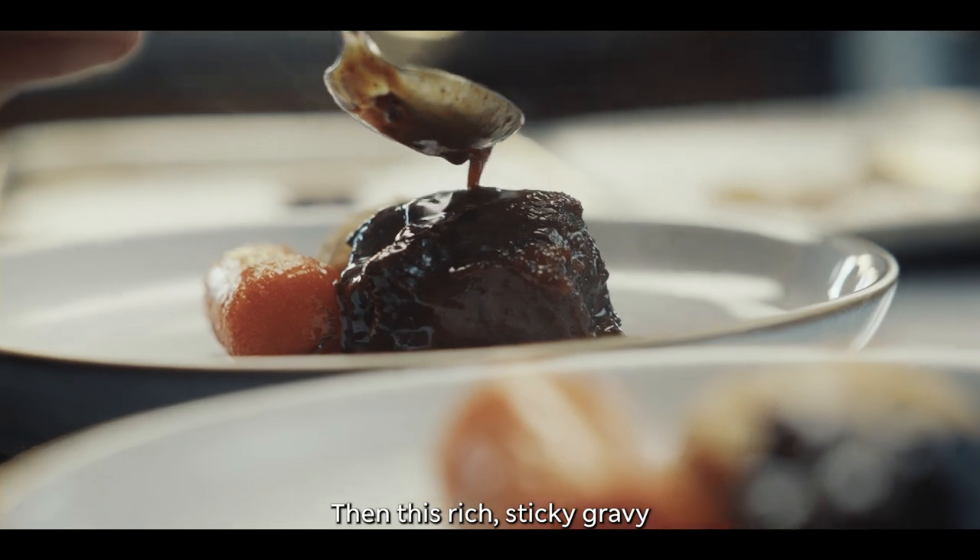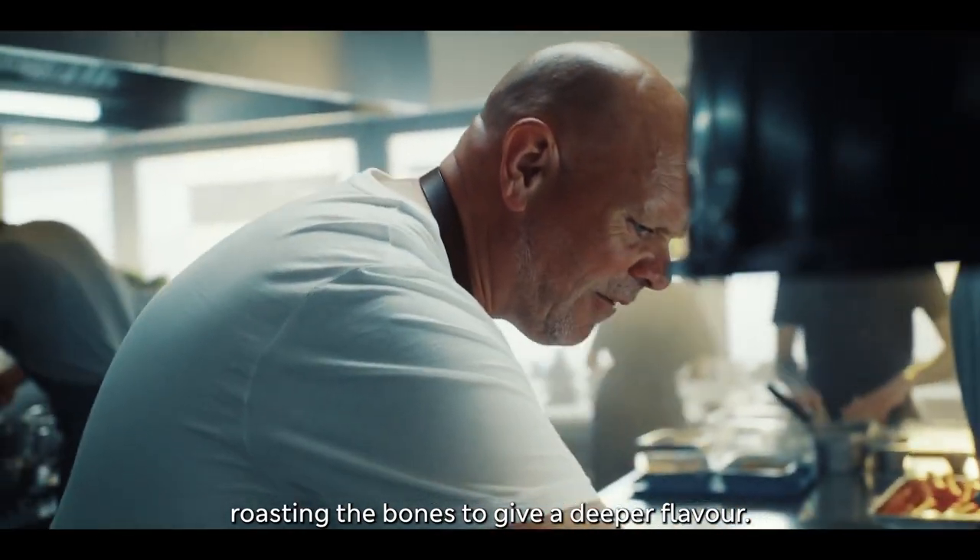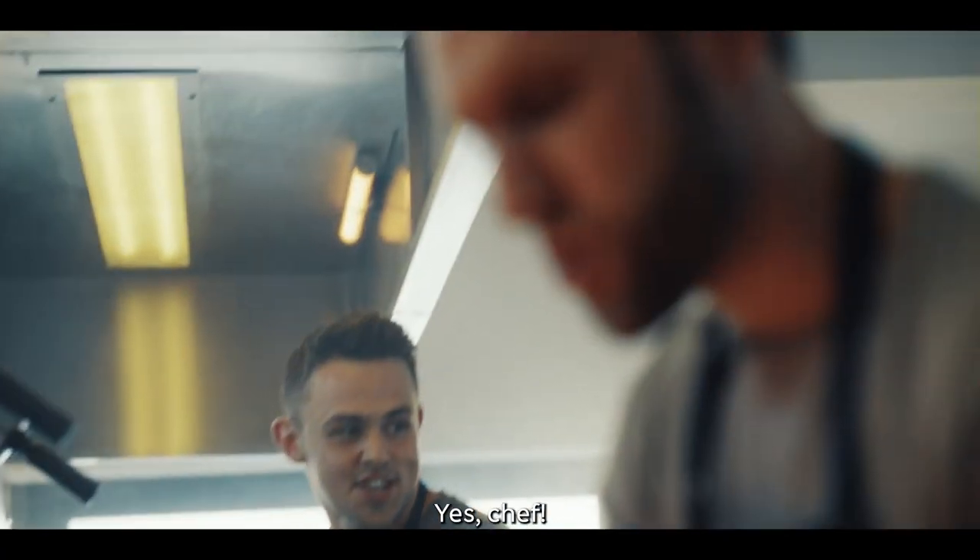Thank you, Jamie. Then this rich, sticky gravy — roasting the bones to give a deeper flavour. Sound good? Yes, sir!